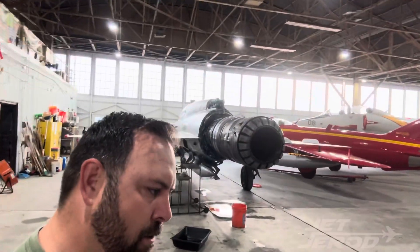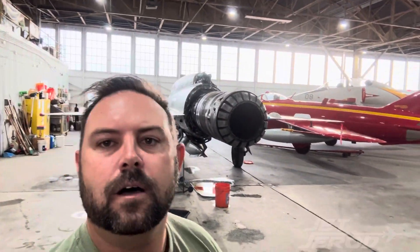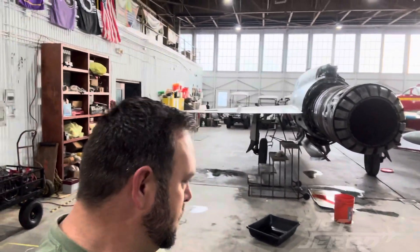So what we're doing right now is we've got the tail off, we've got everything pulled apart, and we're waiting for Rick to come in and basically help us pull this engine. Ben and all the volunteers are following the book — we're making sure we're doing this right, nice, slow and methodical.